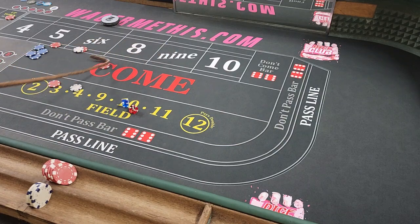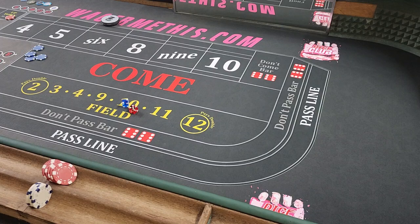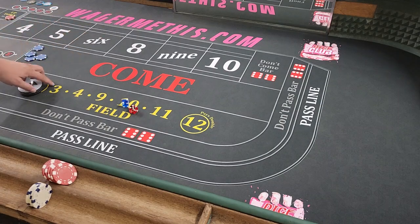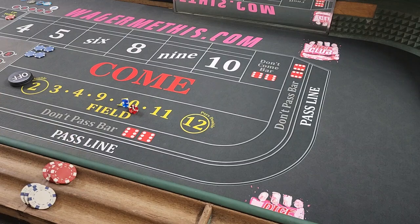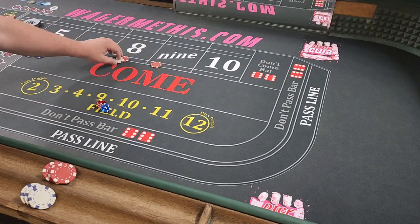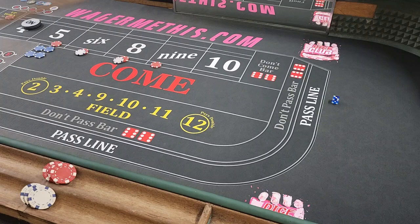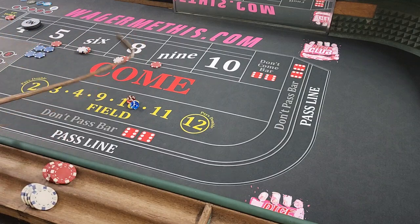You guys are getting the idea of how this works. This is another version of farming the field. I'll be honest — generally it works a little better than it's working here. These have been a pretty heavy run of 7s. There's a hard 4 so we're going to get our $11, put our boxes out, hopefully get a little run. Got an 8 — $7 winner. Press the 6, maybe we can hit a few of these and get our money back.